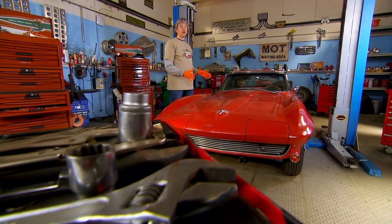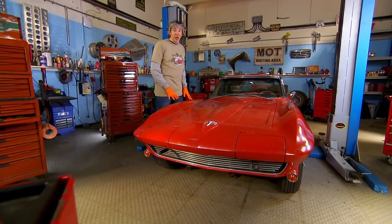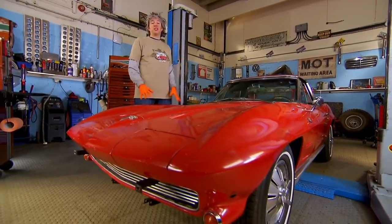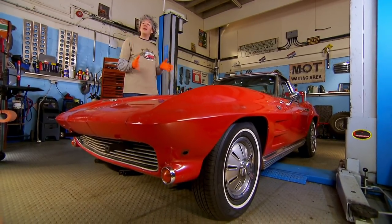This Corvette is a great car — amazing to look at, with fantastic engineering pedigree, and Mike says it even drives pretty well. But it's by no means a finished car. It's still very much in the process of restoration and we have a long way to go before this American icon is where it needs to be.